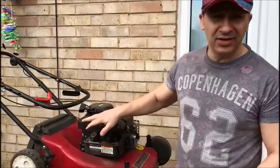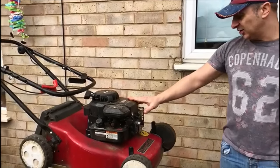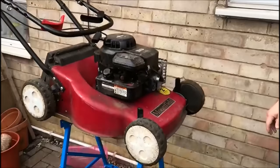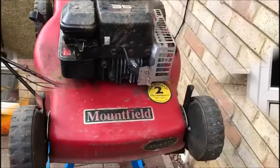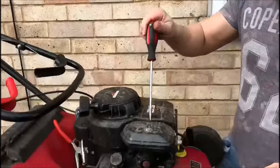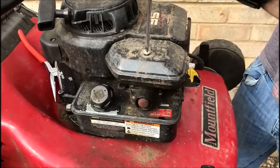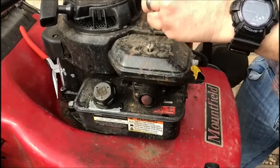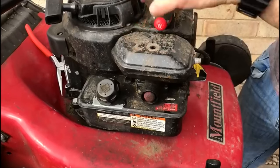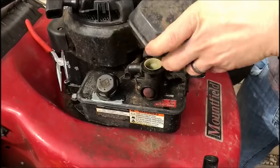This lawnmower doesn't have any petrol in it. Now this is another Briggs & Stratton engine. If you just have a look at this lawnmower, it's seen better days. The first thing we want to do is take the air filter off, and that is just a flat head screw. That will let us get to the springs and linkage. Off it comes.